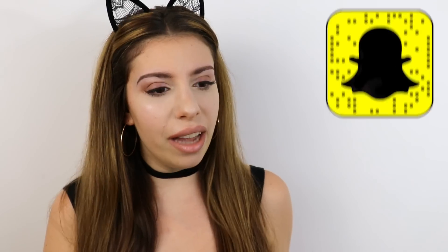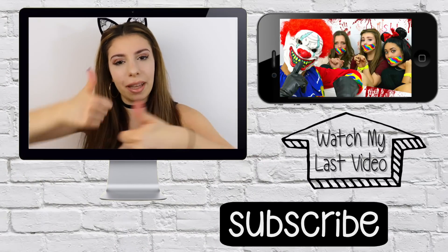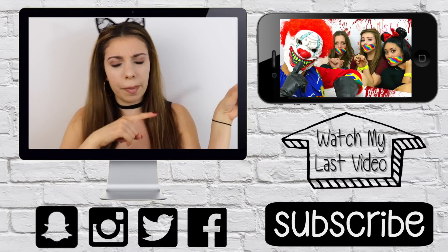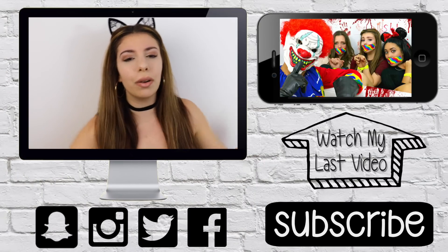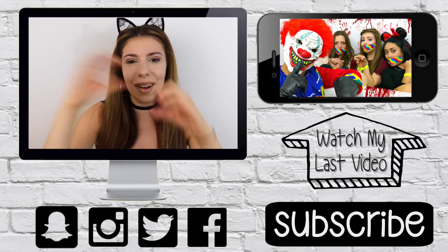Did you guys like the video? Are you gonna try the mask? If so, make sure you subscribe to my channel for more, and don't forget to follow me on Snapchat — the picture is right here. Thank you guys so much for watching. Don't forget to give this a big thumbs up, leave a comment down below, and if you missed my previous video you can click here on the screen. Follow my social media — I'll either see you in that video or my next video. Talk to you guys later, bye!